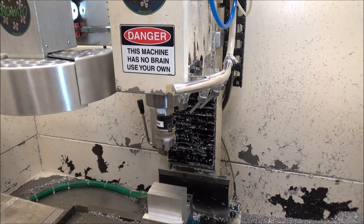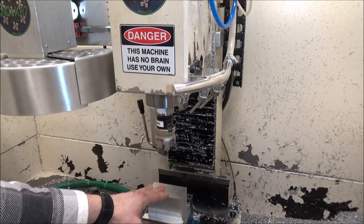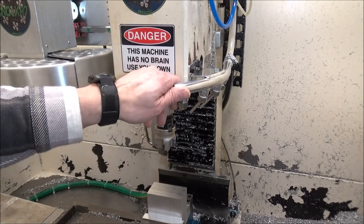Hey guys, I'm out in the shop today. Here lately I've been really busy with the new screen sets so I haven't had much time out in the shop, but today I'm out here machining some parts and I'm going to be trying out my new coolant tube.